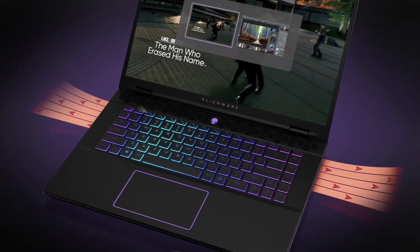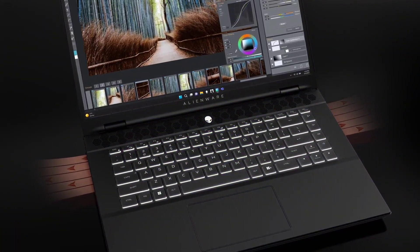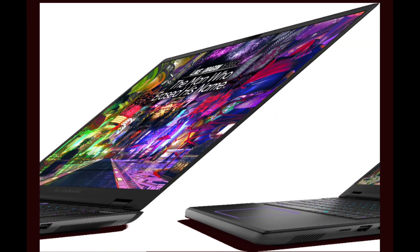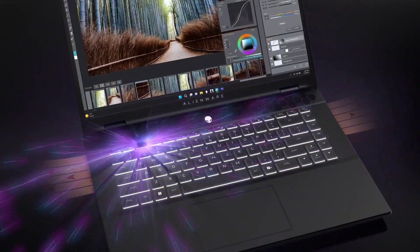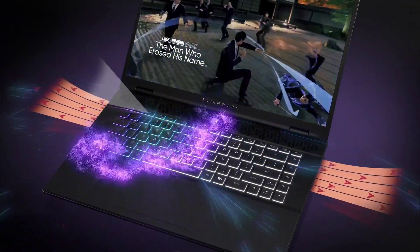Unlock new AI experiences. Whether you're working, collaborating, creating, or playing, Intel Core Ultra processors deliver a dedicated engine to help unlock AI possibilities on the PC, the next level in immersive graphics experience, and high-performance low-power processing so you can confidently perform for longer while on-the-go.